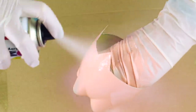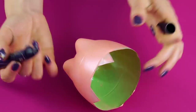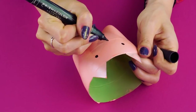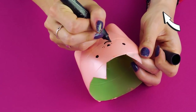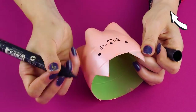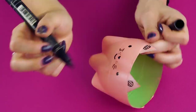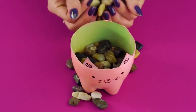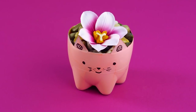Next, grab a can of matte finish spray paint in your favorite color. Put on some latex gloves and spray paint your pot. Feel free to follow these guidelines or do your own interpretation. Now fill your pot with garden rocks, add a flower or plant, and enjoy your new cat pot. Can you believe this used to be a soda bottle?